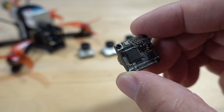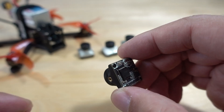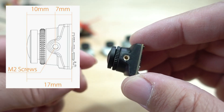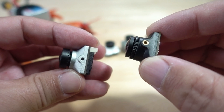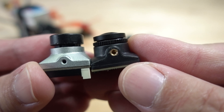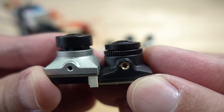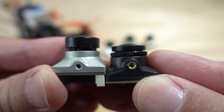Let me show you the camera itself and how it compares to the others. It's a 19mm camera with standard M2 mounting holes. But the nose is quite a bit shorter than most other cameras. Here's the Nebula Micro — if you line up the holes, you can see it's about two to two and a half millimeters shorter when mounted in a frame.